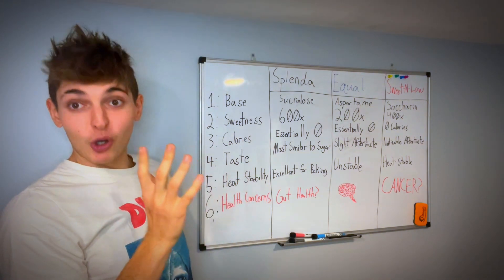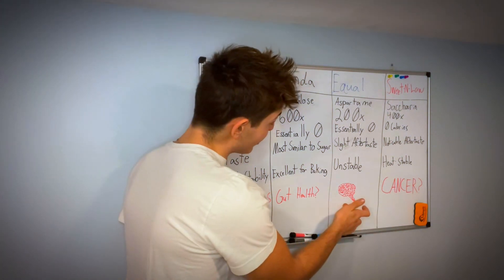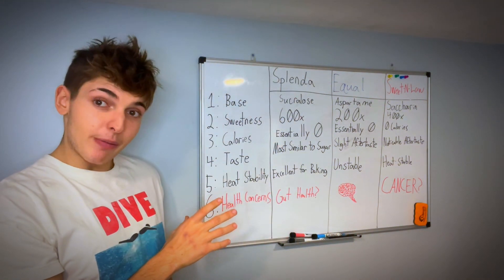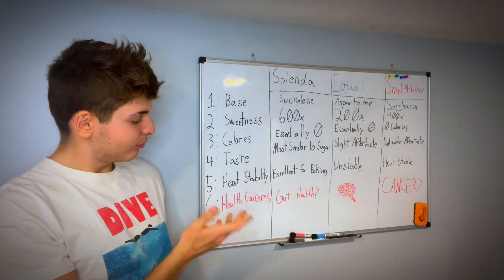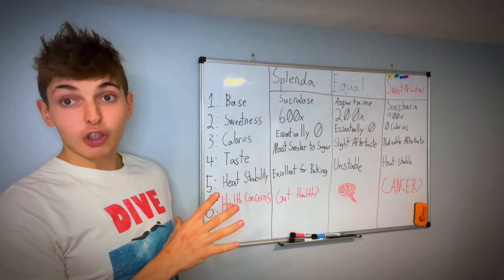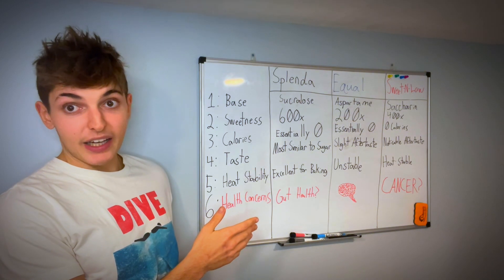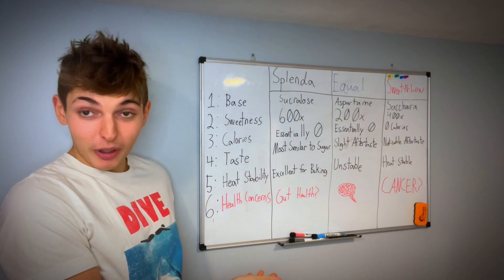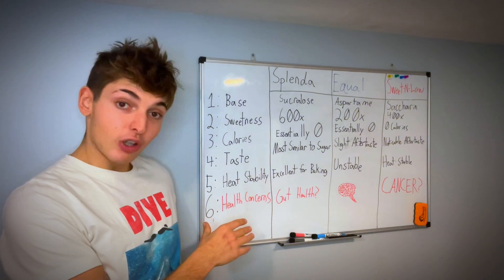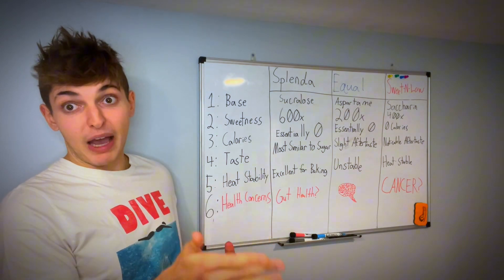What you probably care about most is health concerns. Is Splenda bad for your gut? Is Equal bad for your brain? Does Sweet and Low cause cancer? With Splenda, some research suggests it may be bad for your GI tract and the good bacteria in your gut, but this research was only done in rats — no research on humans has proven that sucralose is bad for your gut. Also, the rats were given an enormous amount that would be impossible to replicate in human consumption proportionally.